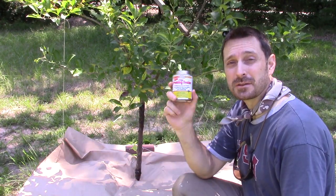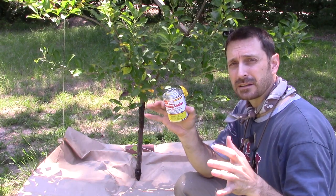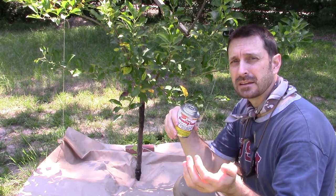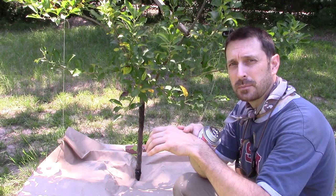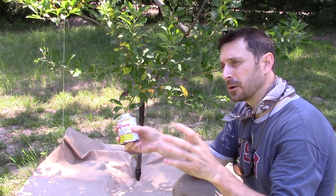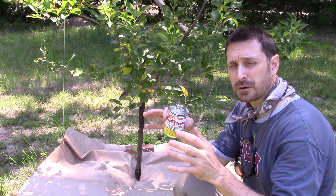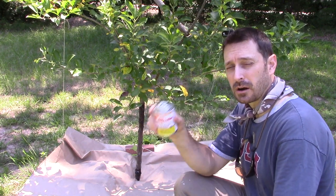Now we also have this tree pruning sealer here. There are competing thoughts on whether or not to seal the wound after you're done pruning or to let it heal in the air. If you put a band-aid on your skin and keep it there the entire time, the infection could stay — you want to get some air to it at some point. We're experimenting on our trees whether it's good to seal it or not. In this case, we are going to seal this up because we hope to get all that canker out of there.